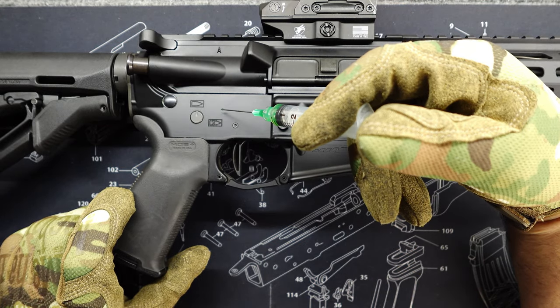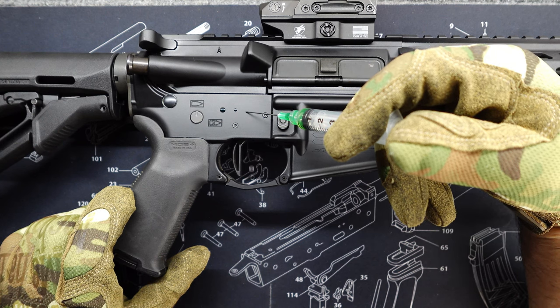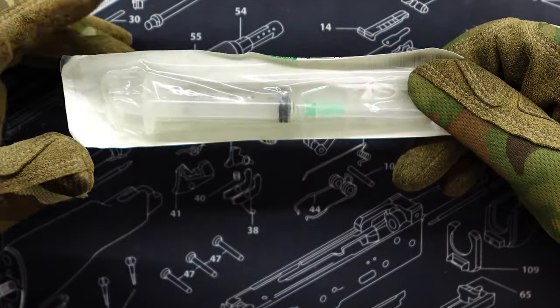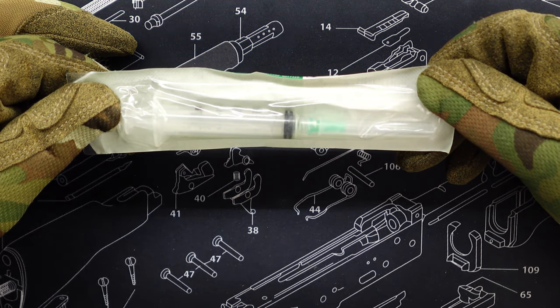Let me show you how to make this yourself. Hey, welcome back, Vegas Ranger here and today I wanted to share with you a little oiling tip that I use and I'm going to show you how I make it.